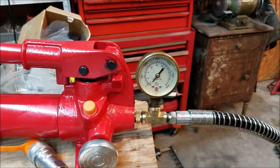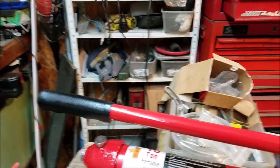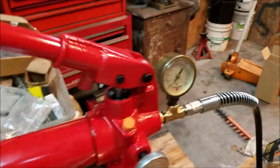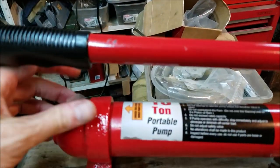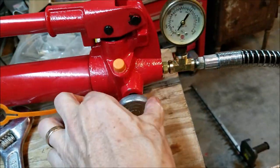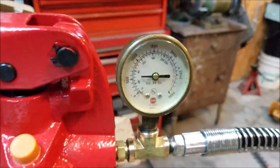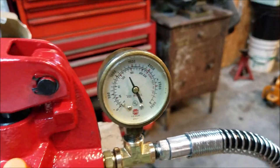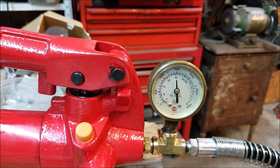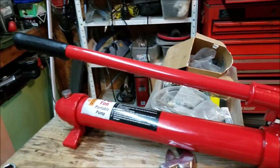The gauge is installed, T-fittings are in, and the fluid has been changed over. A tip: after putting the fluid in through the little cap and snugging it back up, the pump wouldn't take prime. All I had to do was loosen the cap to let it get some air, and it primed right up. Now close the valve — just a couple of strokes and we've got 1,500 psi. That should release the brake and enable me to drive away.